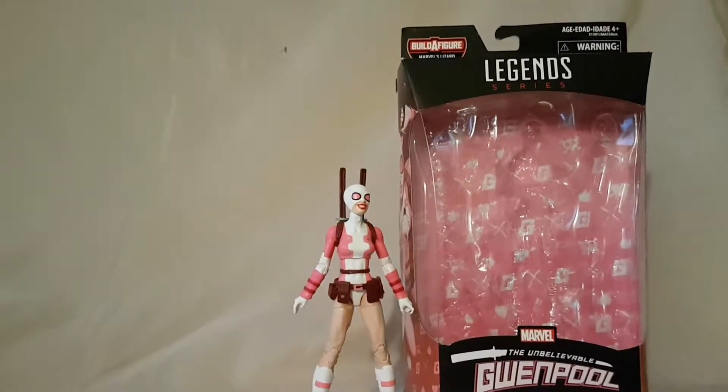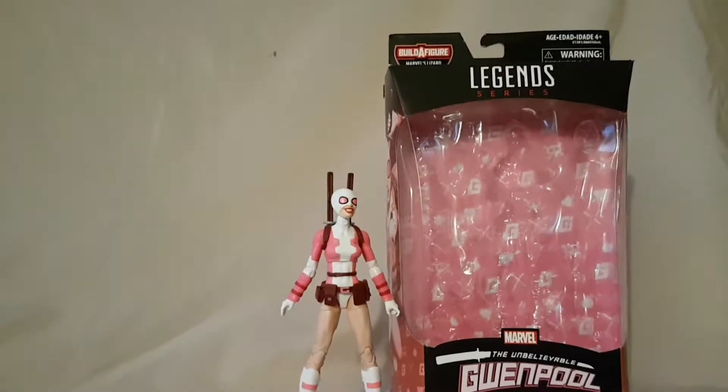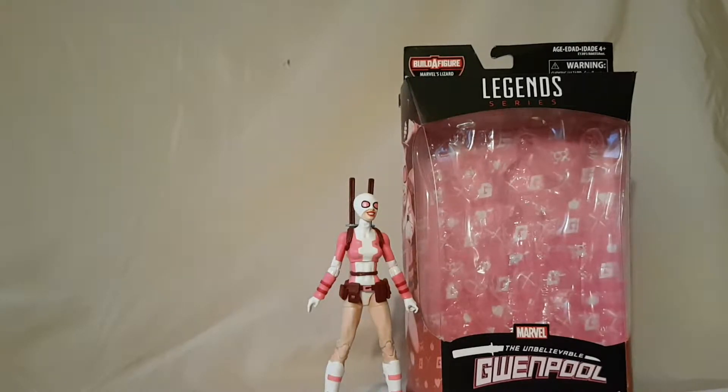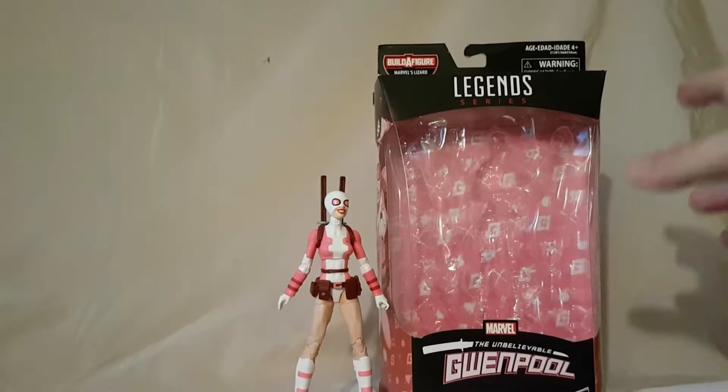What is going on everybody, Mattitude22 here bringing you guys another figure review. Today we are looking at the Marvel Legends Lizard Build-A-Figure wave Spider-Gwen figure. I want to point out that this was not really my favorite figure — I don't think I had a favorite figure in this wave. I found this wave very subpar overall.